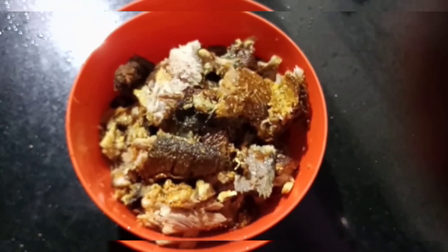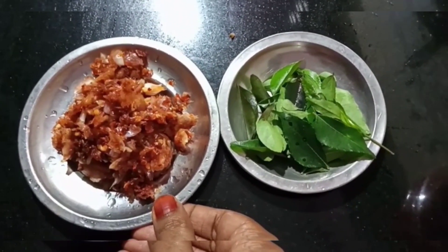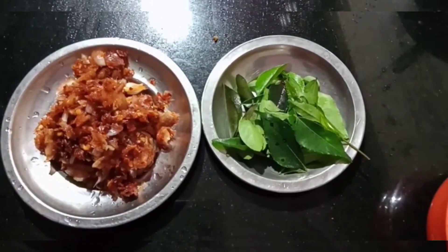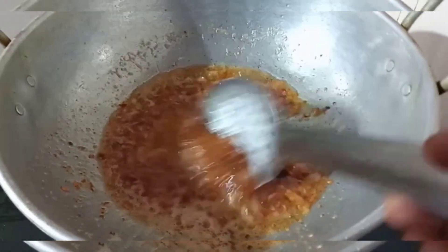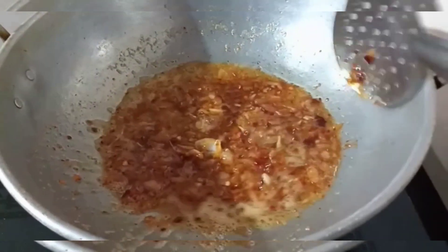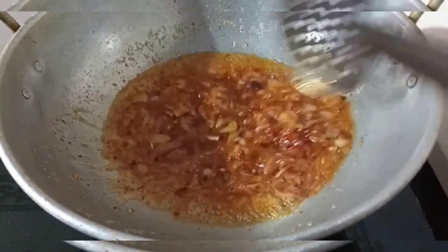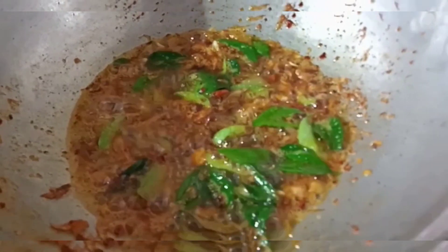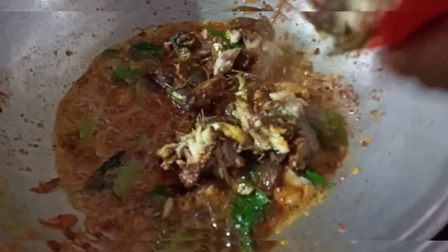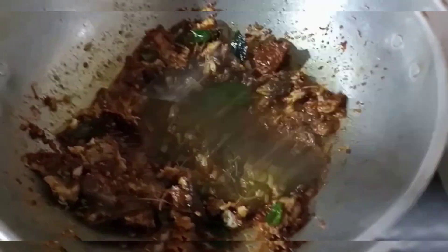I will make a mix of all this. I am going to cook a little bit. I will add a little bit of mix. We will cook for a long time and we will stir our fish for a long time and mix.